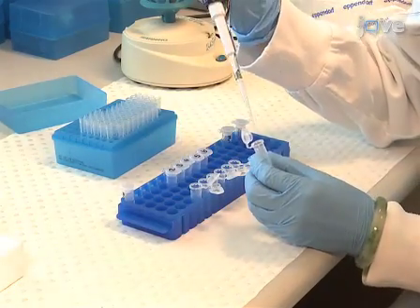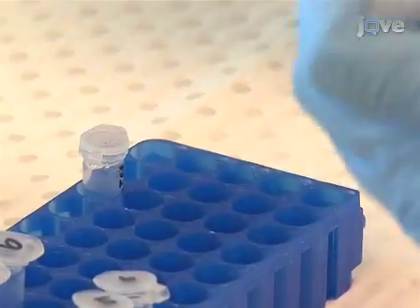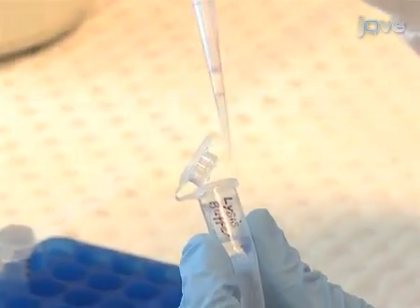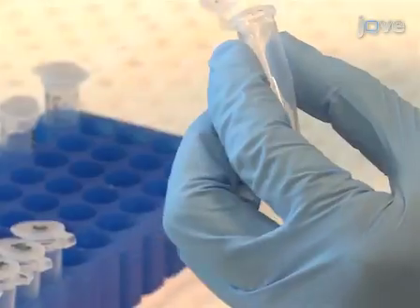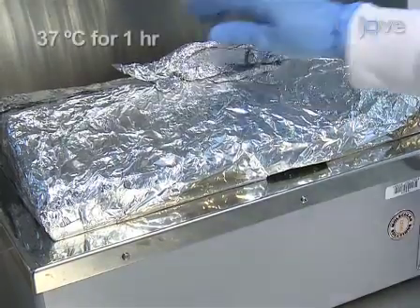To prepare DNA samples for bisulphite conversion, first incubate 2 micrograms of genomic DNA with bisulphite DNA lysis buffer in a total volume of 18 microliters for 1 hour at 37 degrees Celsius.